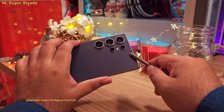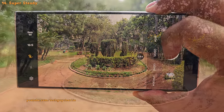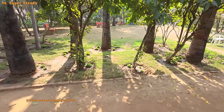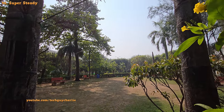In video mode, you might notice an icon of someone running — tapping it turns on Super Steady. This feature applies a really strong EIS (electronic image stabilization) to videos, giving you shake-free footage that almost looks as if it was recorded with a gimbal.